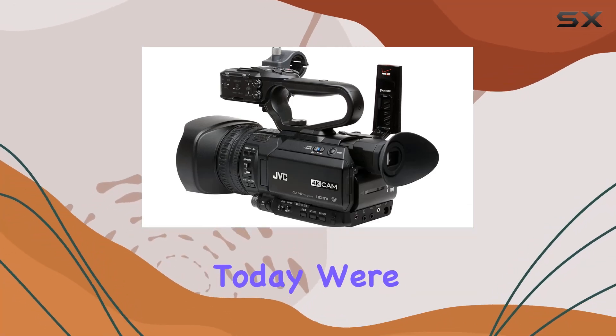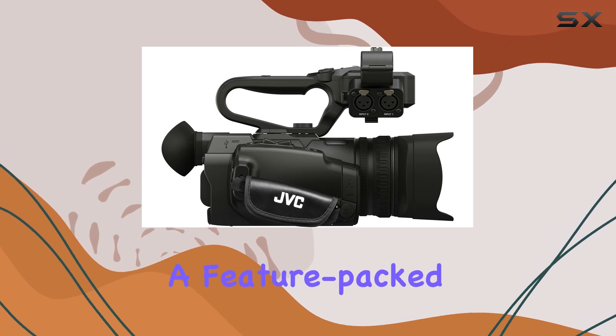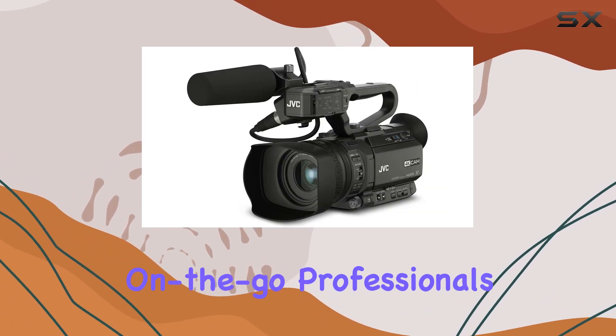Hey everyone! Today, we're diving into the JVC-GY-HM 180U, a feature-packed 4K Ultra HD camcorder that's designed for on-the-go professionals.